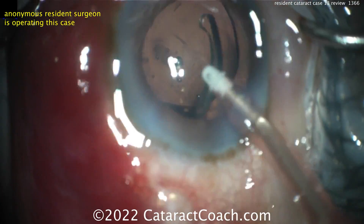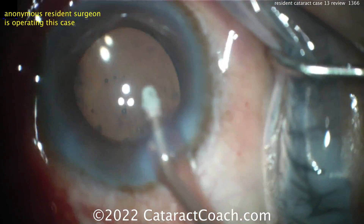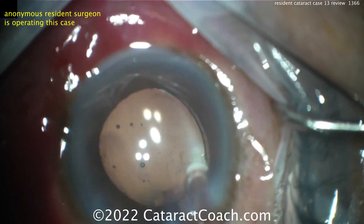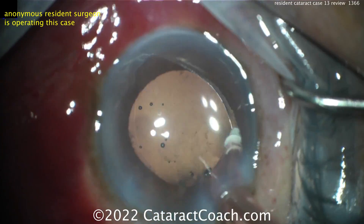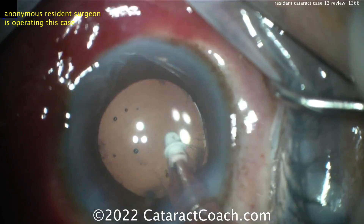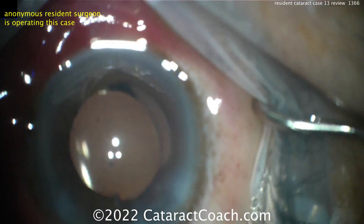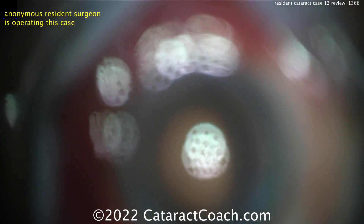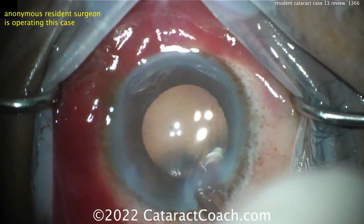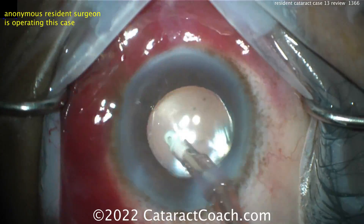Nucleus is out. Look at that cortex cleaned up. Lens in the bag, one-handed, no counter fixation of the eye. In my subjective opinion as the Cataract Coach, with a whole lot of experience — not just doing surgery but teaching cataract surgery — there's no way this is case 13. Certainly not for a U.S. or Canadian resident or anyone following a similar training program. But I do like the case — it looks pretty darn good. Thanks for watching.